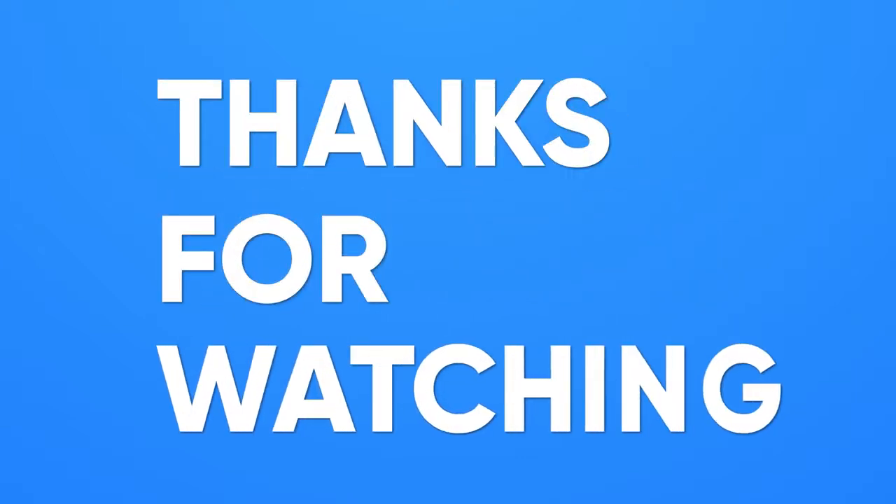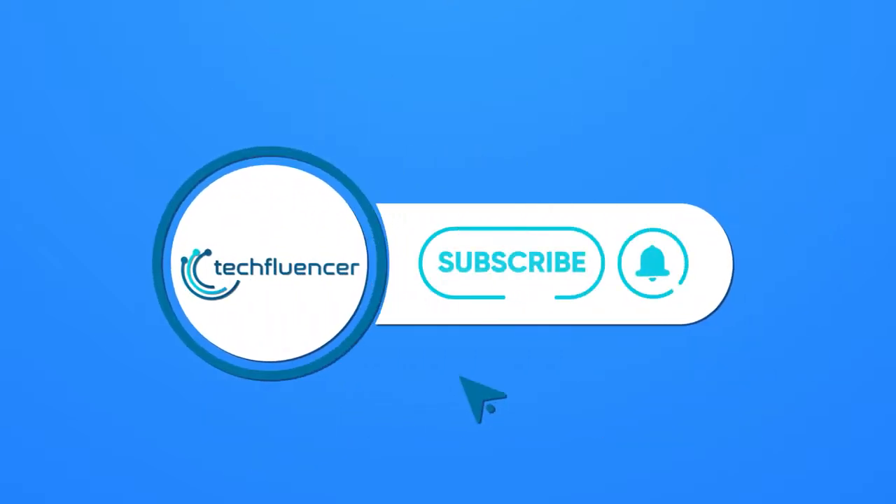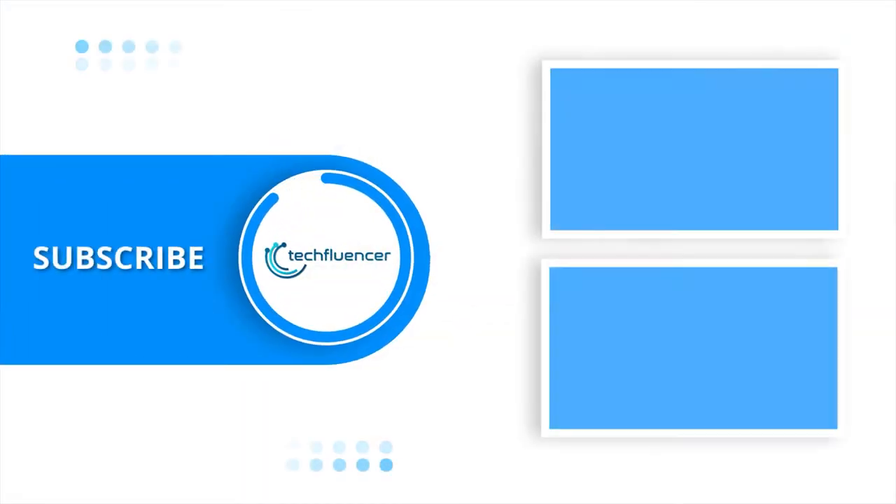Thanks for watching. If you found this video helpful, give it a thumbs up. Share it with your friends and comment below to let us know your thoughts. Subscribe to our channel and hit the bell icon if you want to see more videos like this on your feed.